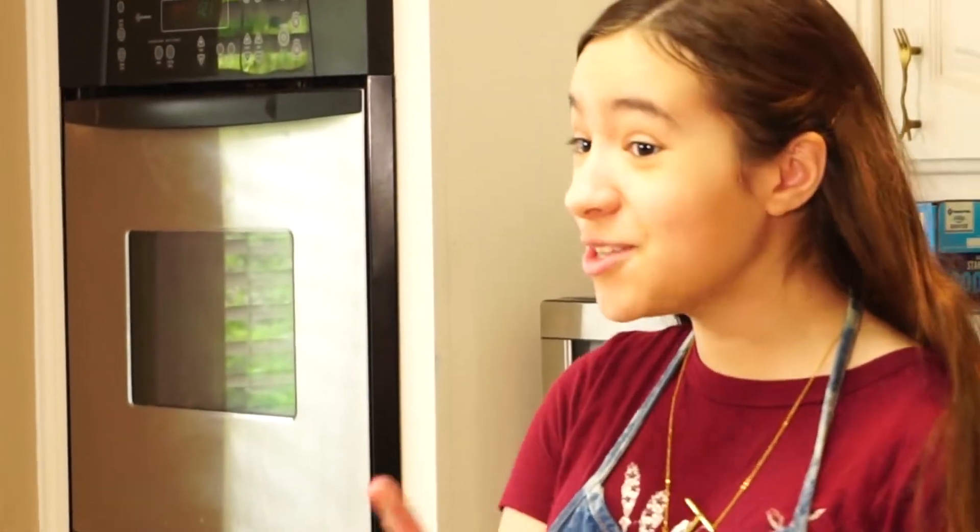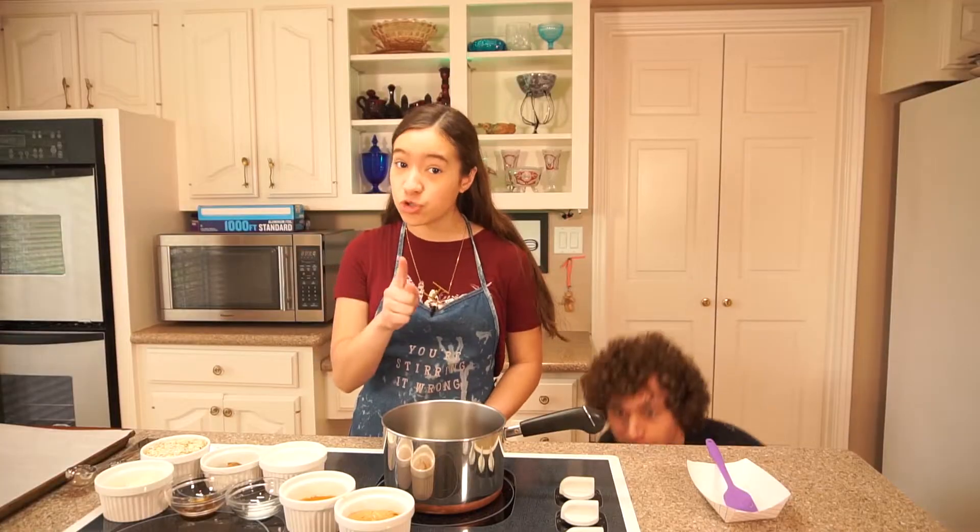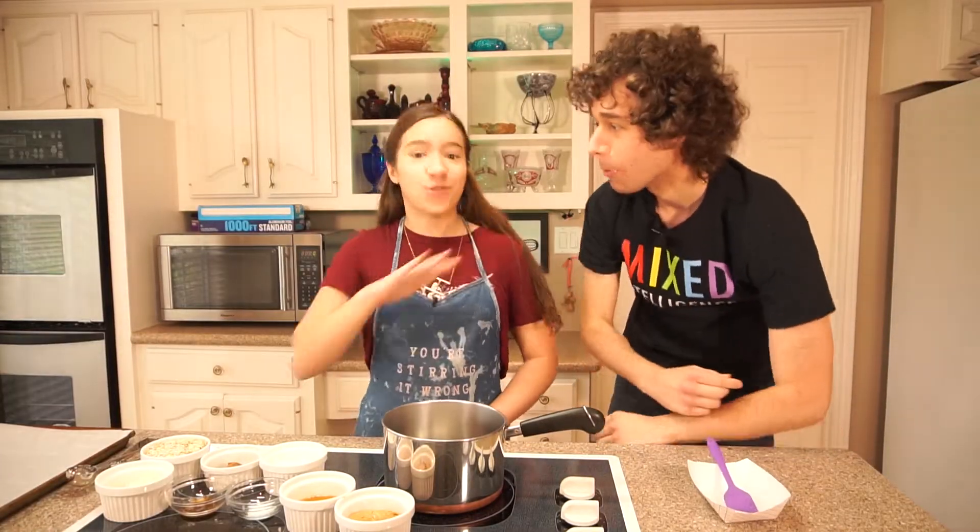No flour in the stores? No problem. I got you covered. These are super easy peanut butter chocolate cookies — no sugar, no flour, no baking. I'm Hailey and this is You're Stirring It Wrong.